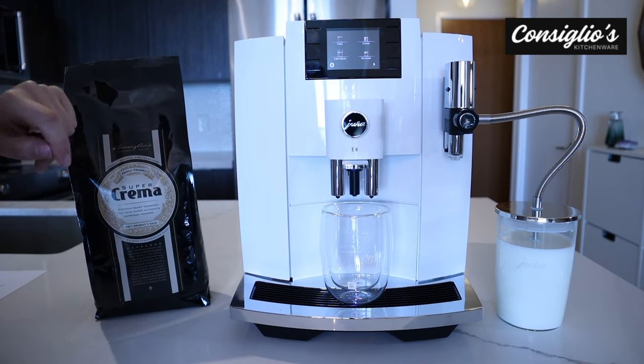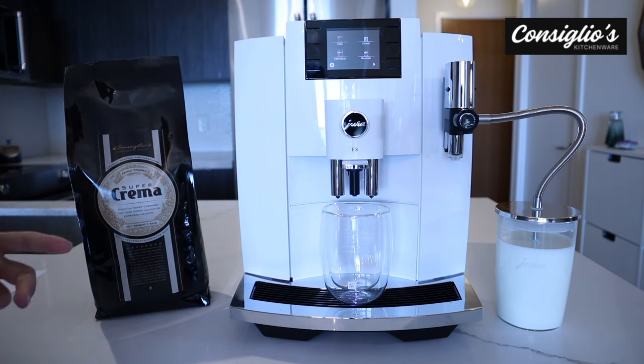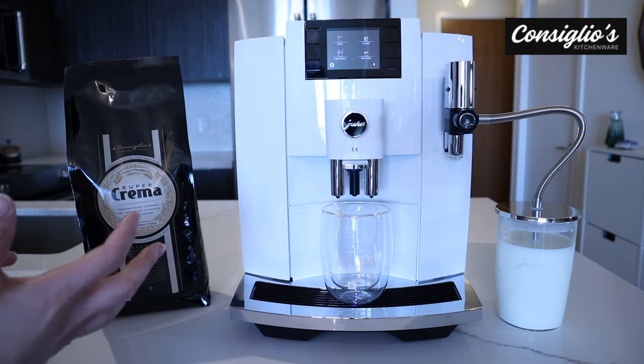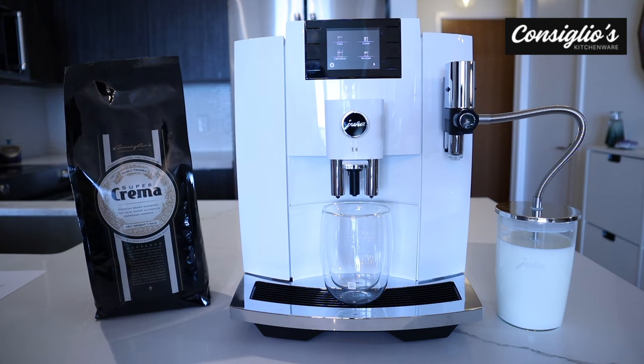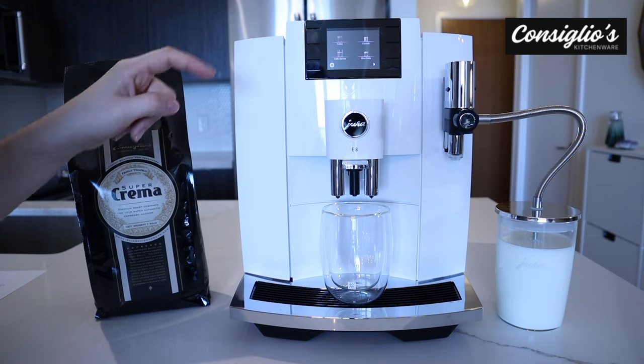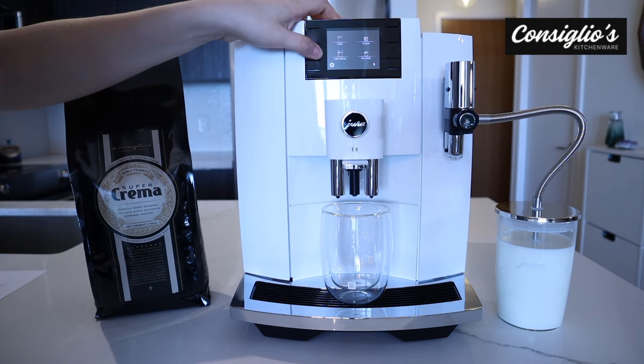Next, we're going to go ahead and prepare the café barista, which is going to be prepared in a similar way to the Americano. The main difference is the factory settings for the volume of coffee to water. The café barista has three ounces of coffee to about two ounces of water in the preset settings, whereas the Americano had four and a half ounces of coffee to three ounces of water.